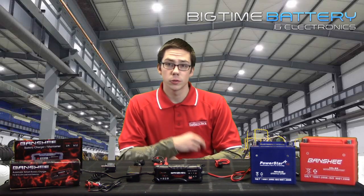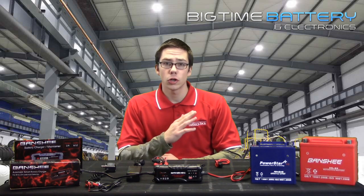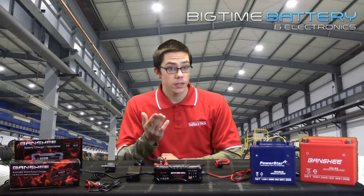Under most conditions, when you are riding your bike, ATV or other power sports vehicle on a regular basis, no charging or maintenance is required. The batteries are charged by your motorcycle or vehicle's alternator.